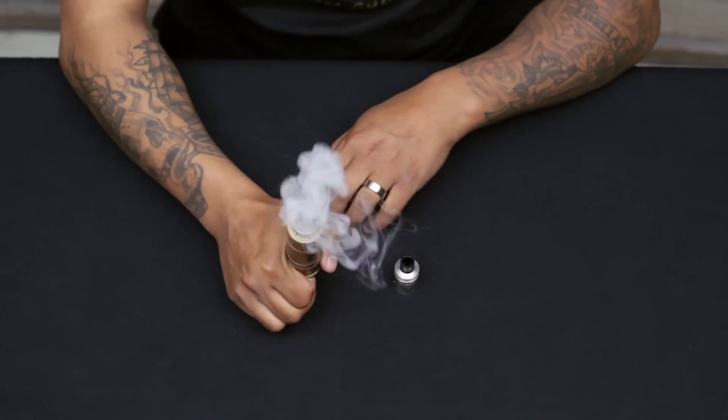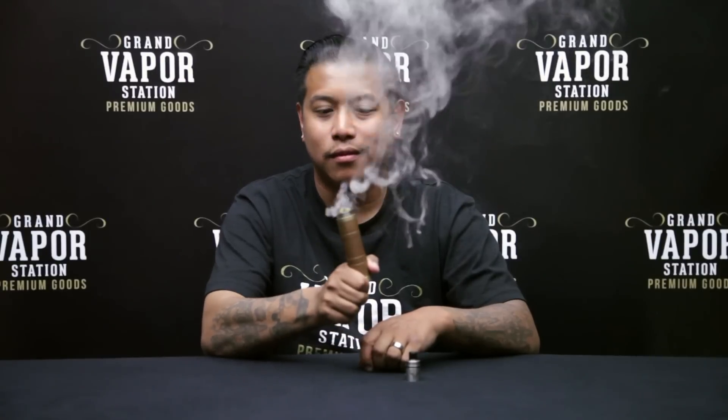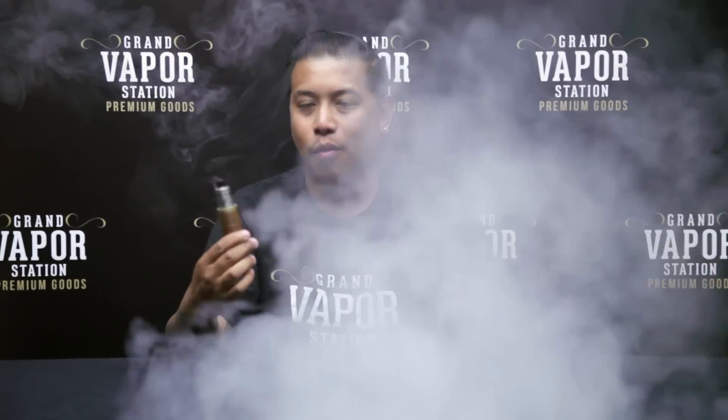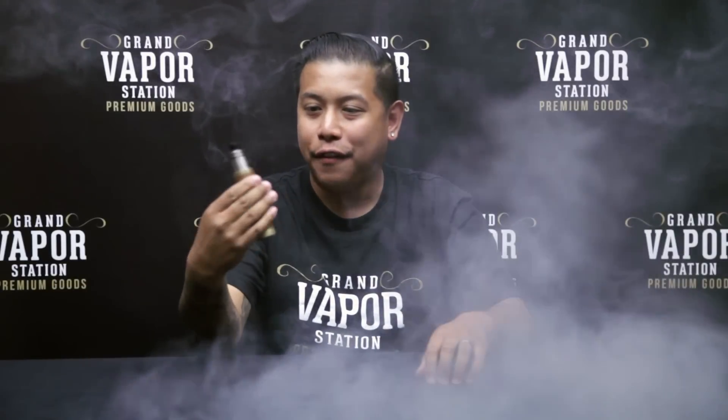Let's fire it up — oh baby, that's how an RDA is supposed to fire up. Let's take a couple rips and see how this thing hits. Wow — 50 amp battery, fresh build, Kingpin MCV — doesn't get any better than this. Like I said, it is the big brother to the Overdose.